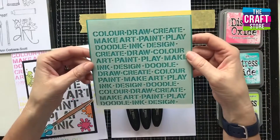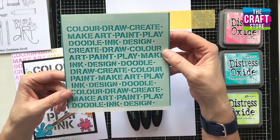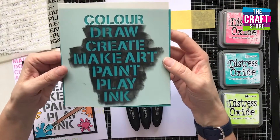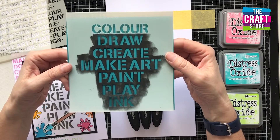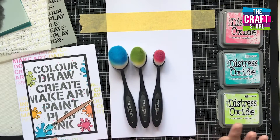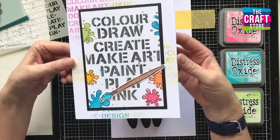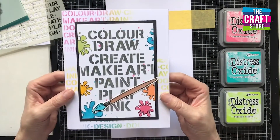I'm going to use two stencils today. First, our Make Art stencil, which has lots of words cut into the design for a great background. Also our Arty Words stencil as the focal point — similar words but in a bold size and style, great for art journaling and mixed-media projects as well as card making. I'll also use our new brushes and blending brushes.